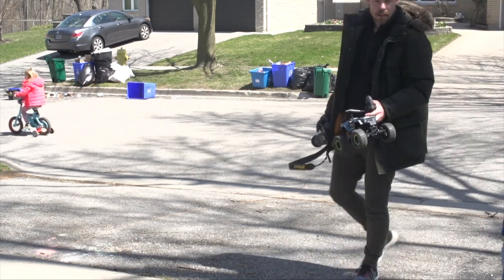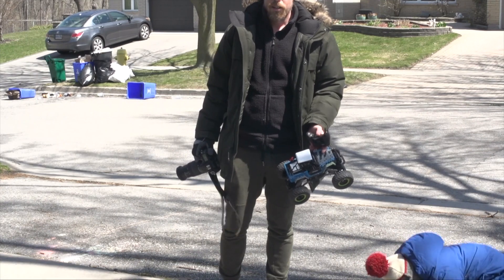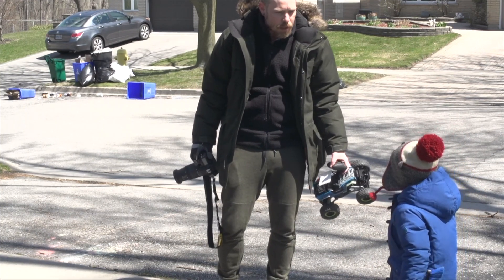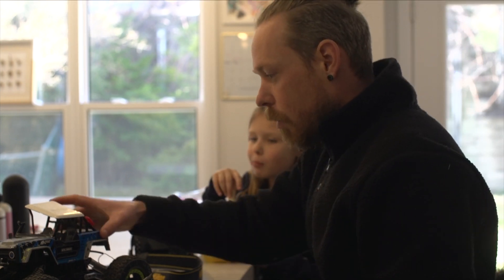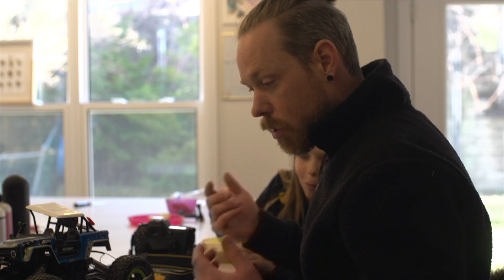I broke it. Yeah, it looks like you broke it. Well, it looks like we broke the remote control car. But we still had a fun time taking photos and playing with it. Right, Lincoln, did you have fun? So while we were out taking white balance photos and the kids were using the remote control car, Lincoln drove it into Madeline while she was biking and broke it. And so I'm just now trying to figure out how to repair it.